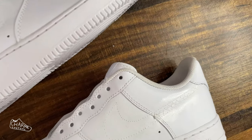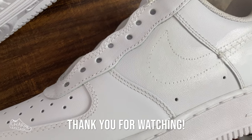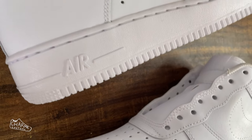Congrats, you've prepped your shoe! Thank you guys so much for watching. Be sure to follow me on Instagram and TikTok at charmcustoms, and tag me in whatever your finished piece is — I'd love to see what you guys are working on. Thanks for watching!